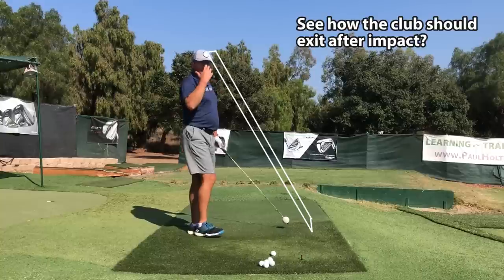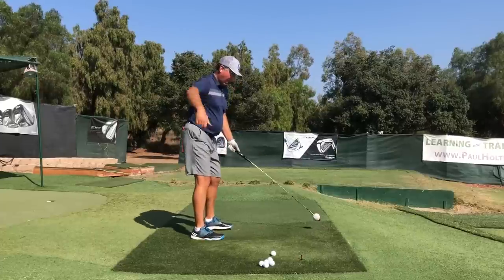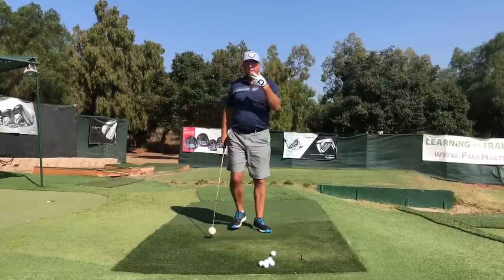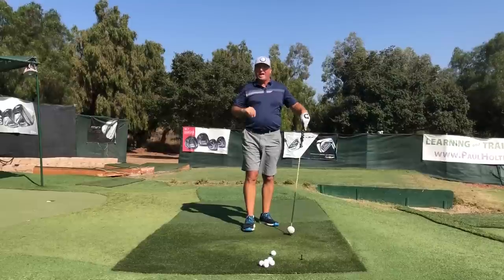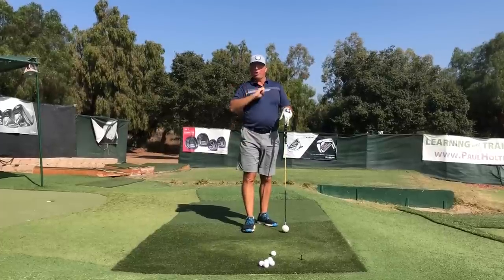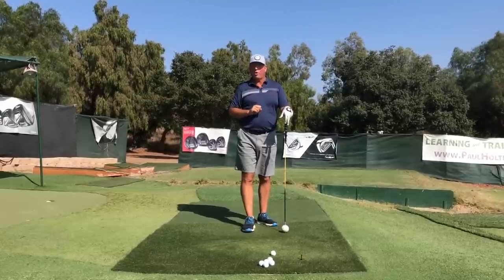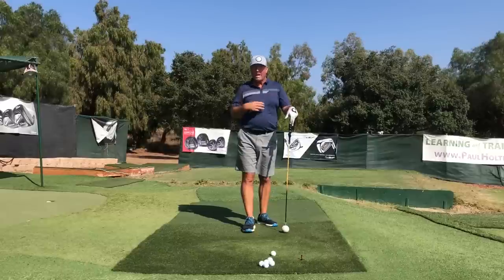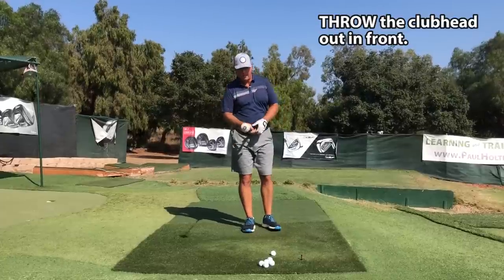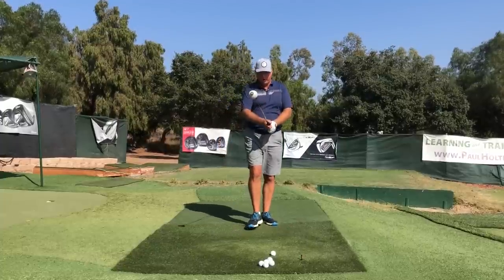I'm concentrating on whipping the club upwards. Let me try one more swing from the down-the-line angle, and one from face-on, then I'm going to slow it down. In the slowdown you are going to see absolute proof that I am holding lag for long enough, leaning the shaft way forward at impact with this exercise, and achieving ball-first, turf-second contact every single time automatically — all while my intention is to swish the thing upwards. Here comes a good strong swing.